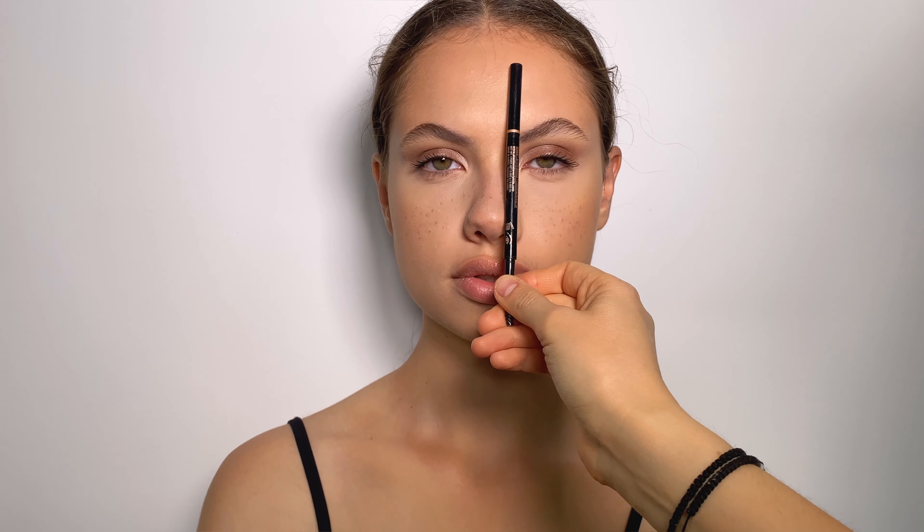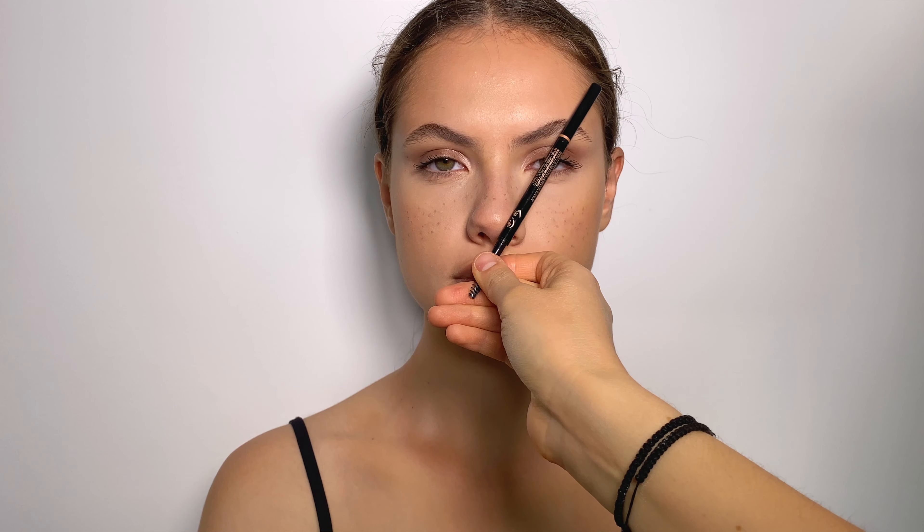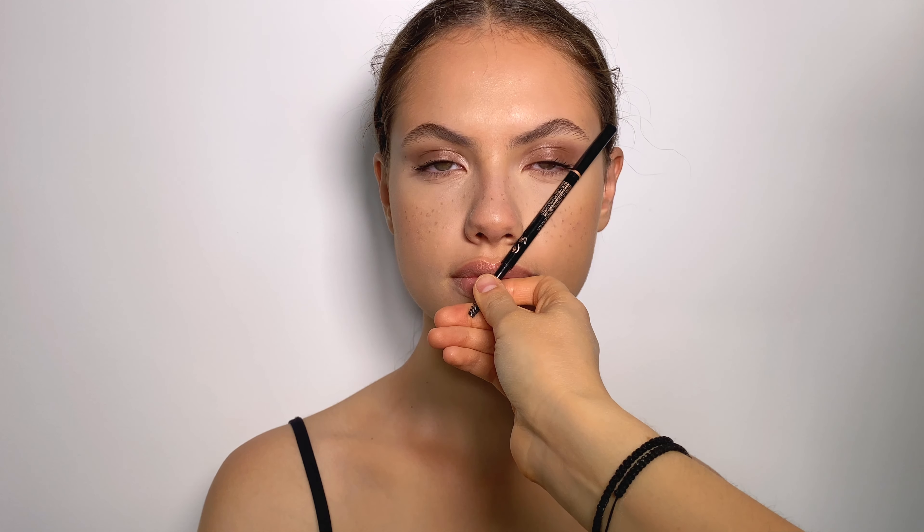That is where your brow should stop. So to recap: the first point is the beginning of the brow, the second point is the arch of the brow, and the third point is the tail of the brow, as you can see in the image.